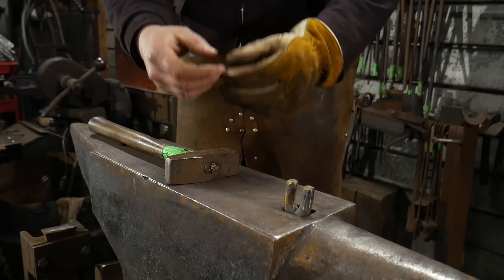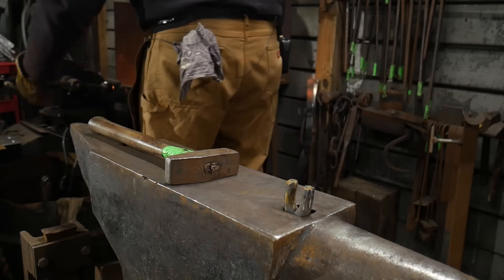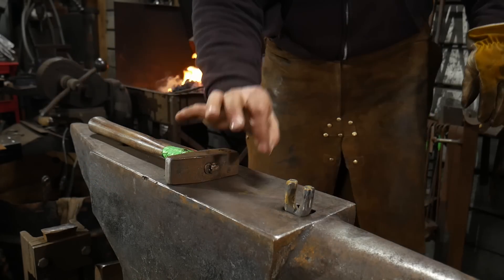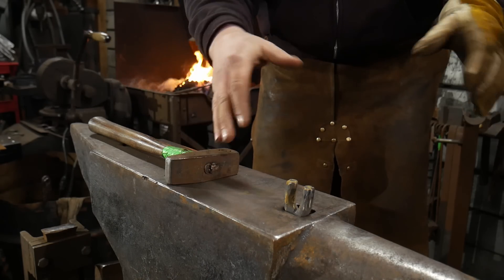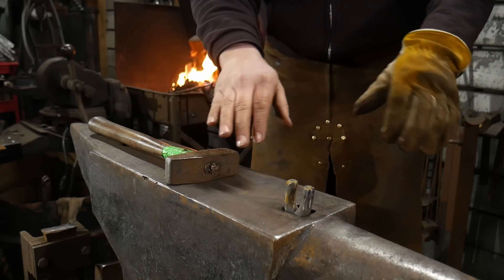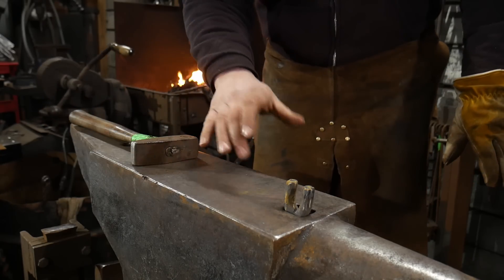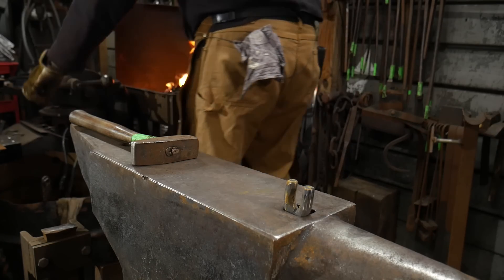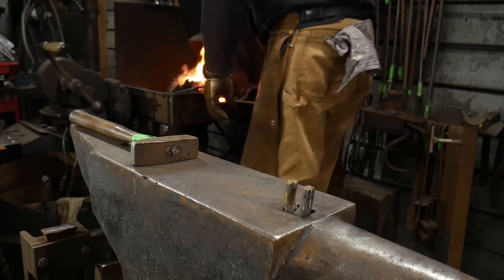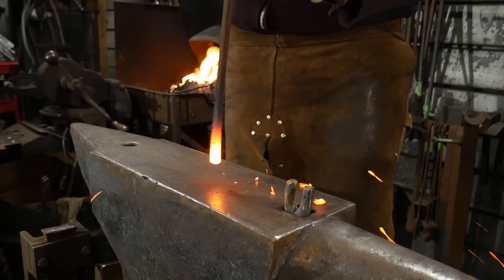Before we go to that, we need to scarf the ends. For you guys across the pond, that means this is quarter inch by 12.5 mil flat stock — or 12 mil by 6 mil. So 6 mil by 12 mil, same as quarter by half flat bar stock, which is what we're using, same as in the other video. To establish a scarf, first we're going to upset it a bit.